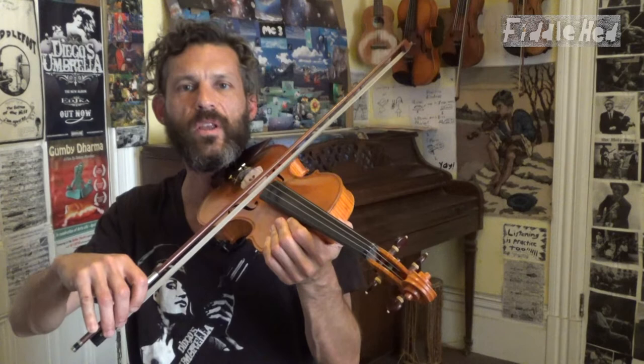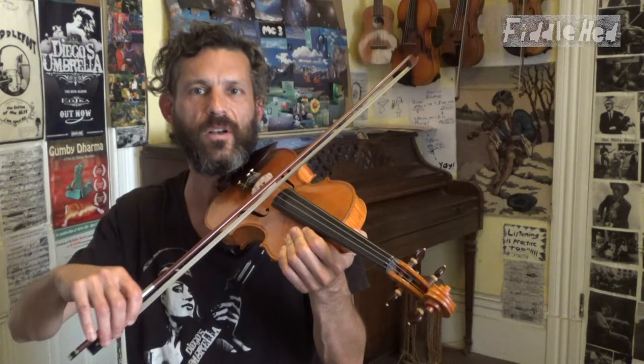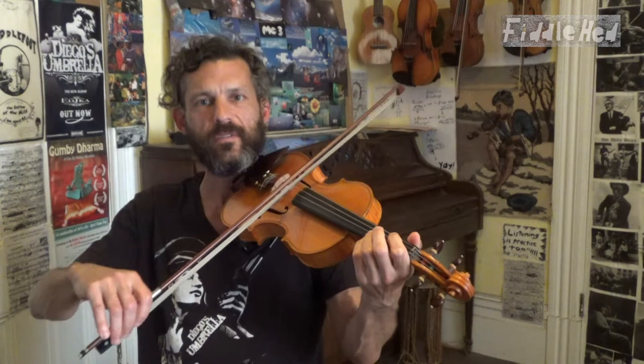This is what we're doing — we're adding a hoedown rhythm. Just long, short, short. Long, short, short. Long, short, short, long. You may even want to just pause the video and practice that a bunch on different strings, different scales, and so on. Just get it in your arm and body, and then you'll be ready to do the tune.